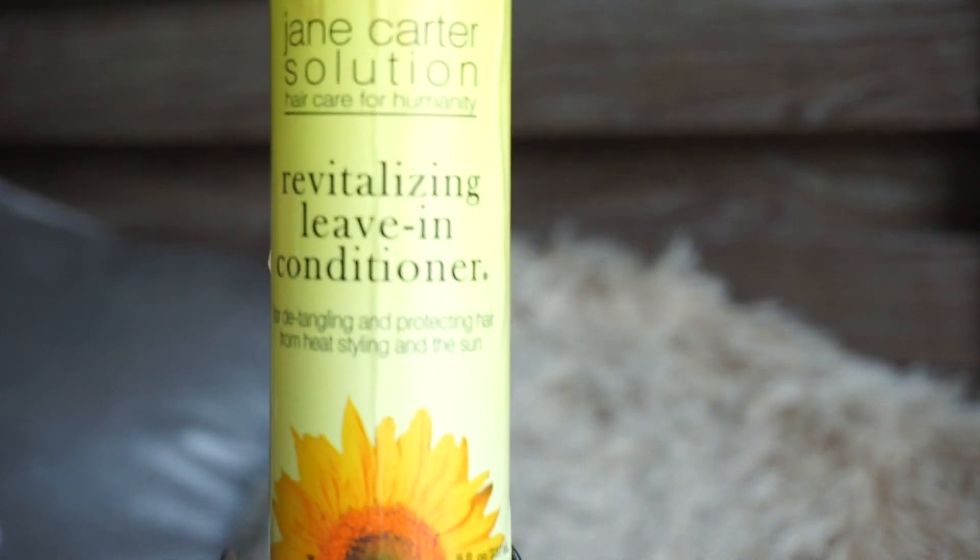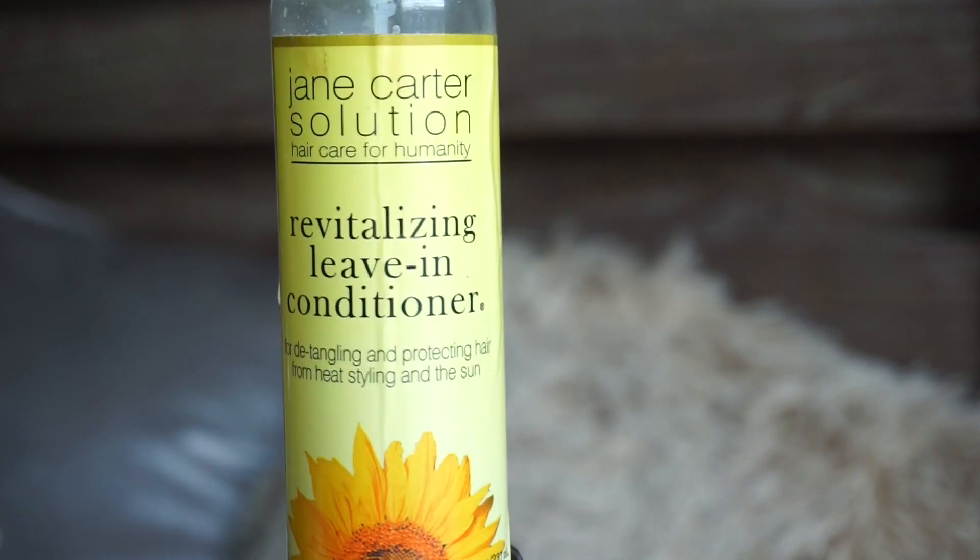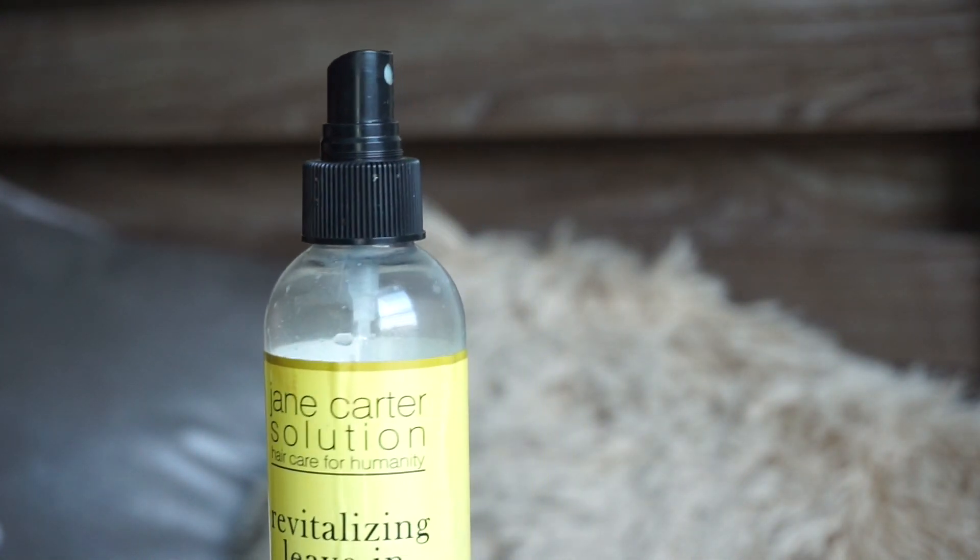It's super thick and super creamy — if you want to see it in action, it's also in my winter wash day routine video. The next product is from Jane Carter Solution and it's a revitalizing leave-in conditioner for detangling, protecting hair from heat styling and the sun. This is an old school favorite and a really popular leave-in conditioner. I love Jane Carter — her products smell really good and she's been around for a long time.